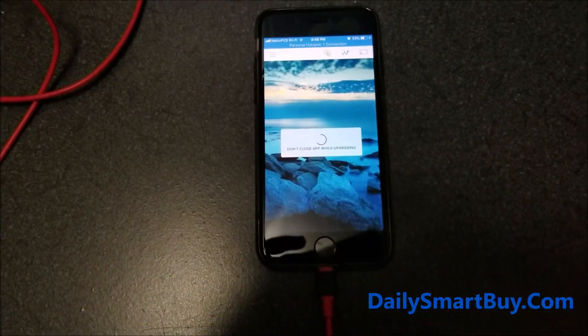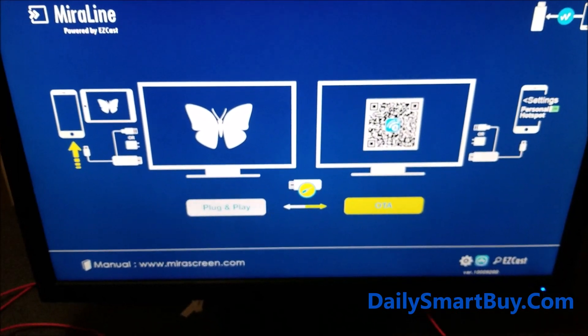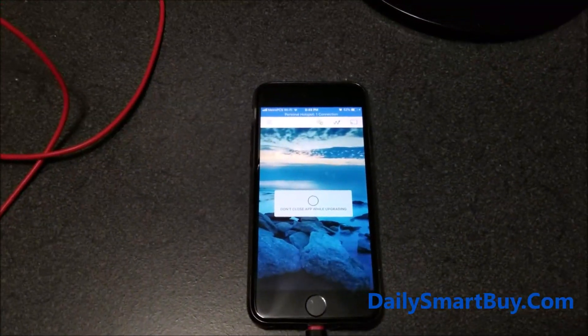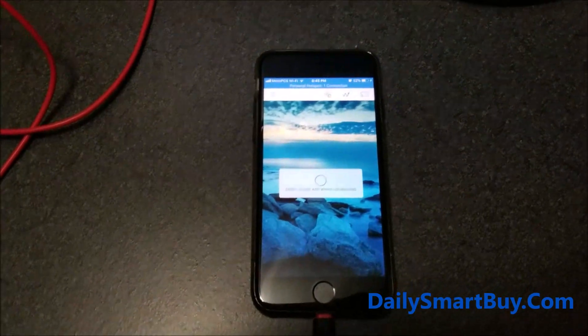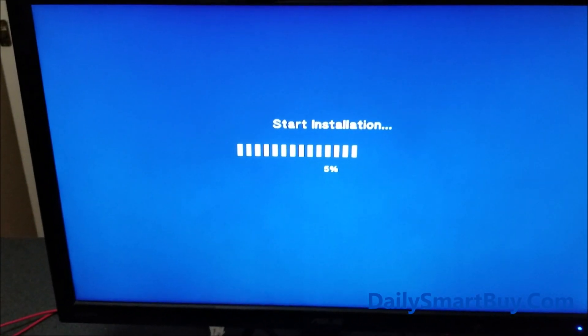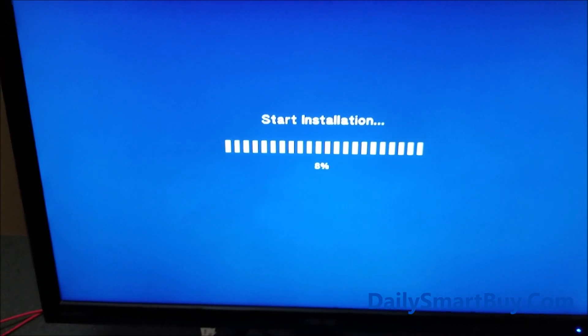Now the firmware upgrade will start. First it will download the latest firmware, then it will start upgrading the adapter. The screen will go blank during this upgrade, and after that it will restart and show the upgrade progress on the screen. You can see it says 'Start Installation' and the percentage of the upgrade is shown on the screen.